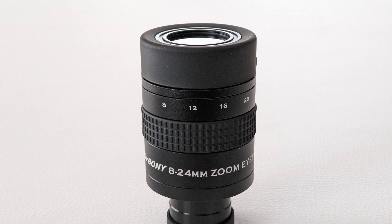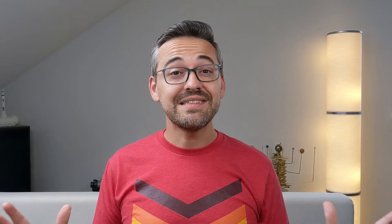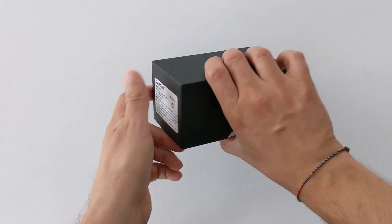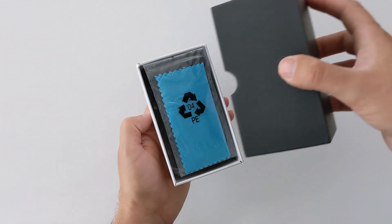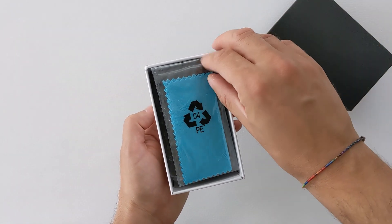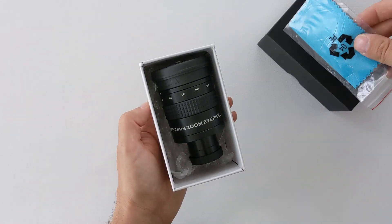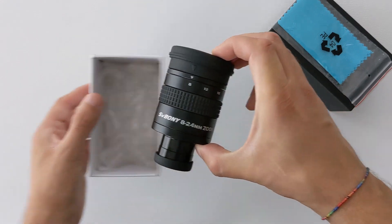To test this, we are going to take a deeper look at one of their more popular eyepieces — the SV171, also known as the 8 to 24 millimeter zoom. They have graciously sent me this eyepiece to review, and I want to thank them for this. The version I have today features seven multi-coated lenses in four groups, allowing for an eye relief that starts at 19.5 millimeters and decreases to 18 millimeters as you increase the focal length.